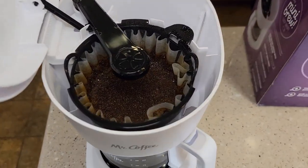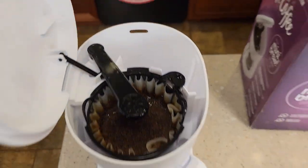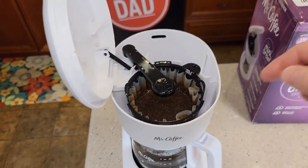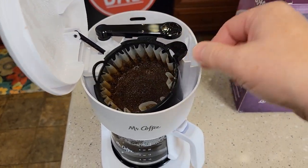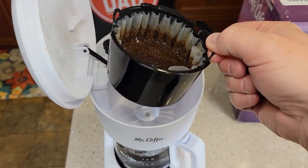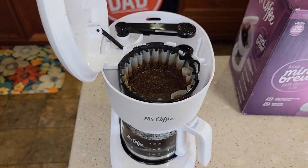Up at the top we can see it brewed all the coffee. Whatever amount of water you put back here, it brews that entire amount of water. Cleanup is very simple — you can move the brew head out of the way. It's got a little handle right here. You can take this over and dump out the coffee grounds. That filter basket and the carafe are dishwasher safe, top rack.